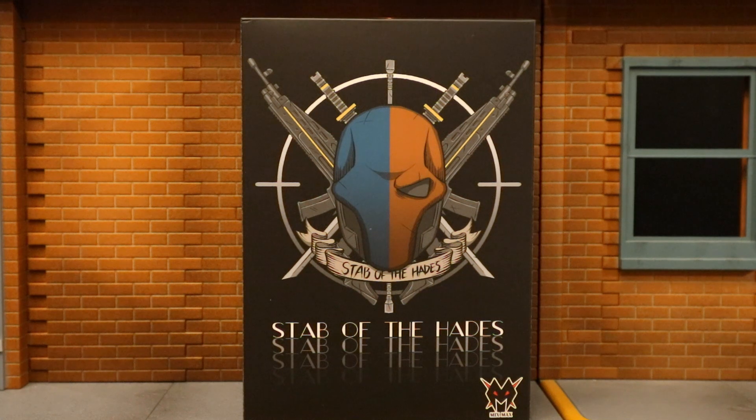Hey everybody, this is D.Hunter bringing you another action figure review today. We're going to be looking at the Mix Max Deathstroke. This is a third-party unauthorized release — basically a fan-made release, but a company that's got some momentum behind it. It's unlicensed in the sense that it doesn't have permission from Warner Brothers to use Batman, Deathstroke, or Slade Wilson. The figure is officially labeled Stab of the Hades, but as you can see, it's clearly Deathstroke.